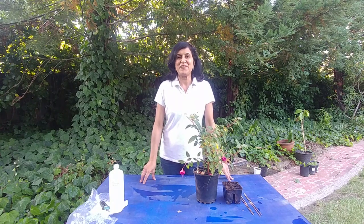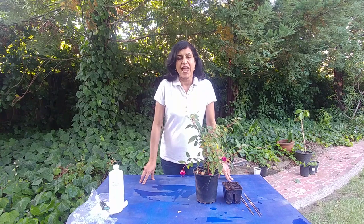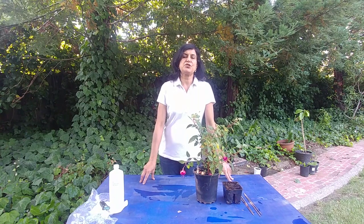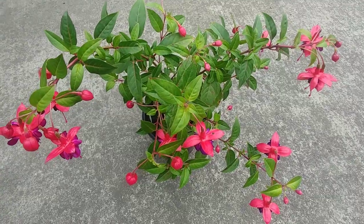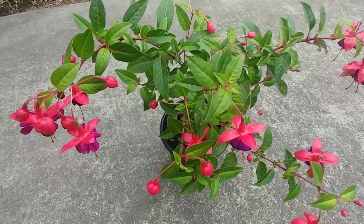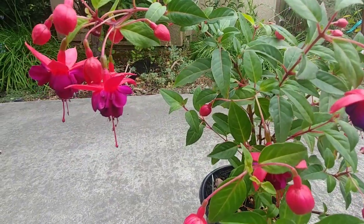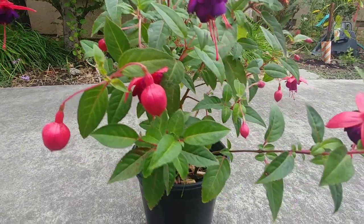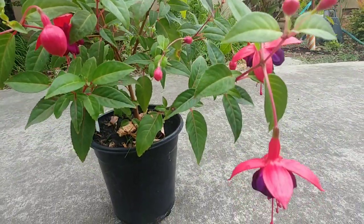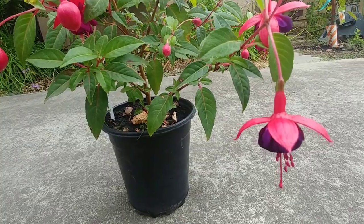Hi guys, welcome to Easy Wheezy Gardening. I'm your gardener friend Ruchi, and today we are going to propagate fuchsia from cuttings. Fuchsia is a beautiful flower with these dangling blooms — depending on the color and the strength of the petals, sometimes they have a double layer and sometimes a single layer.